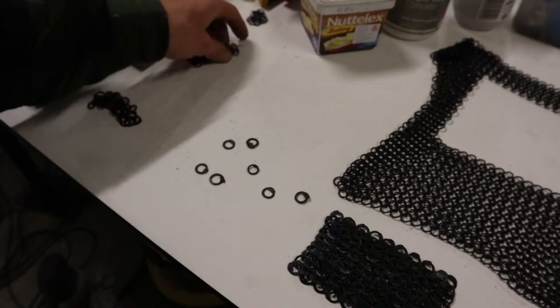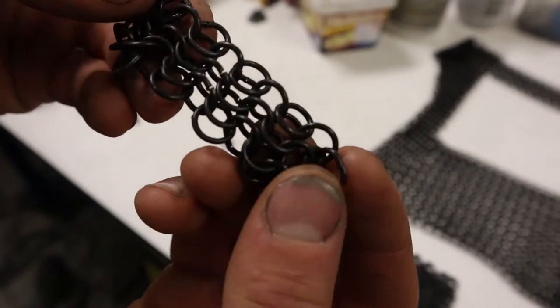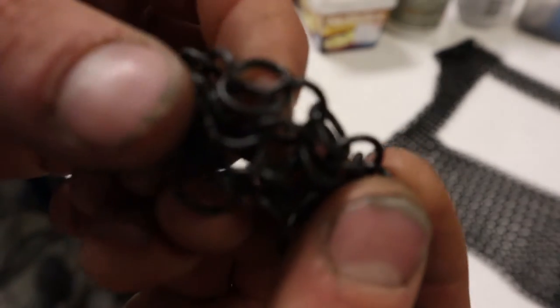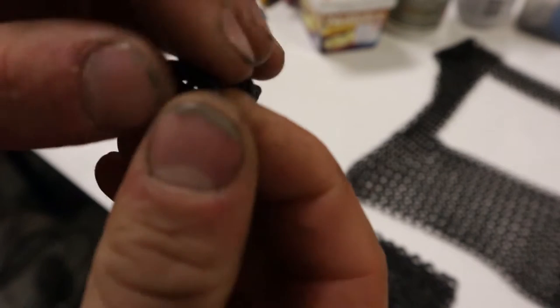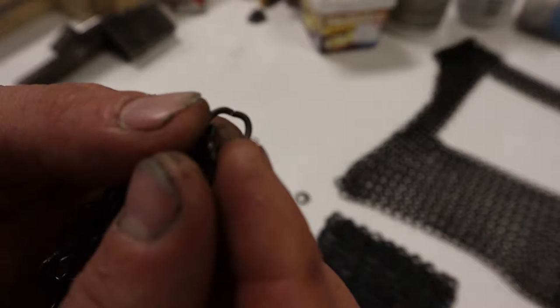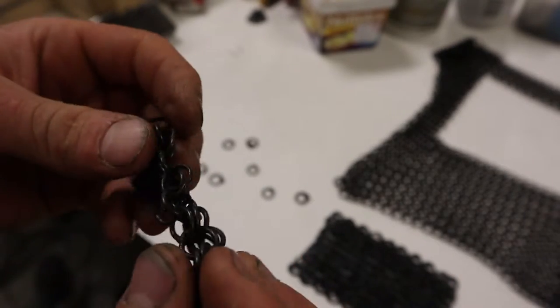Now butted chain mail, like this piece here — as you can see, all those individual links, they're just butted. You can see on this join, it's just butted together. There's nothing actually holding the ring together, it's just been butted.